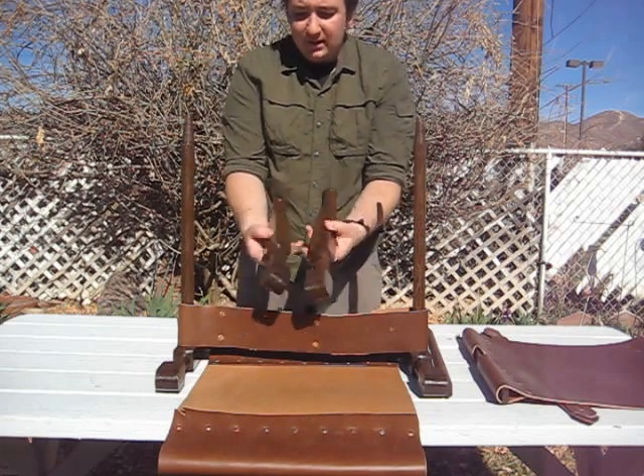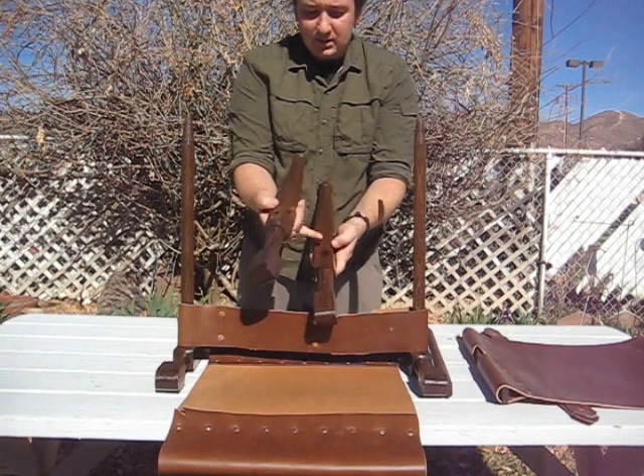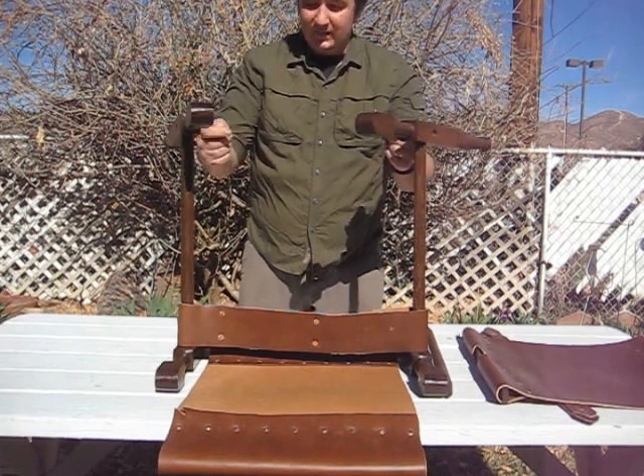Take your two top legs. Again, you've got two sets of holes. You want the higher ones — the higher holes where the tapered holes face in — to go on top.